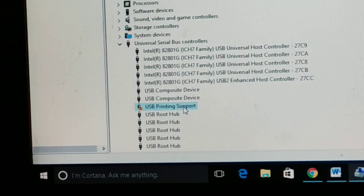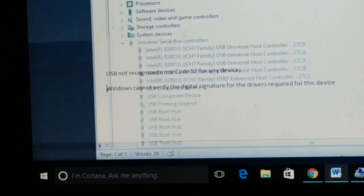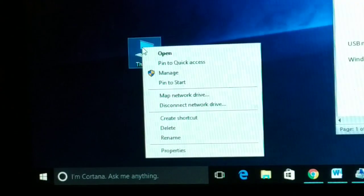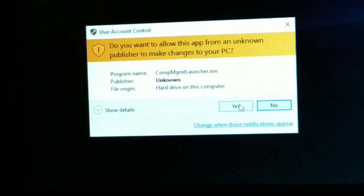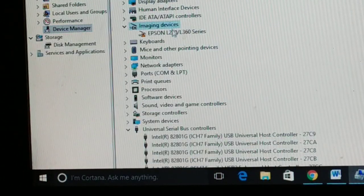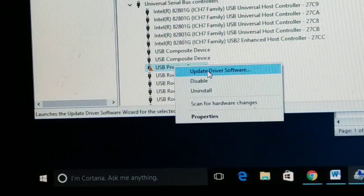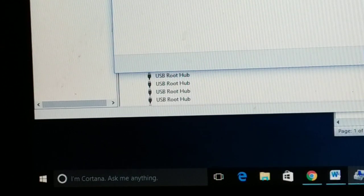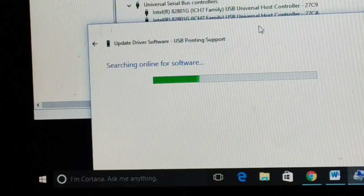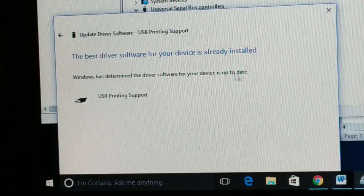The first step: go to This PC, right-click on it, and click Manage. It may ask for permission — click Yes. Then click on Device Manager. For whichever device — keyboard, mouse, printer — you are getting this USB error, right-click on it and click Update Driver Software. You can see the driver software is already up-to-date in my case.